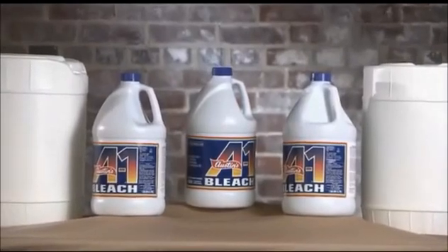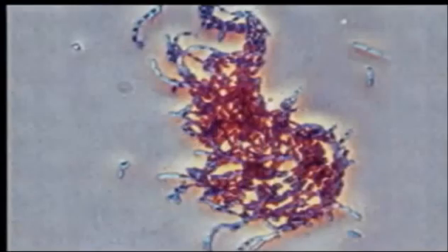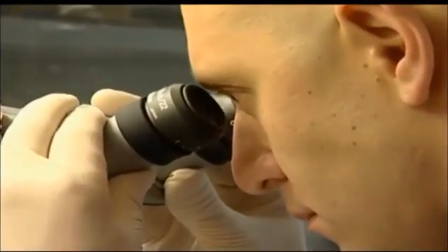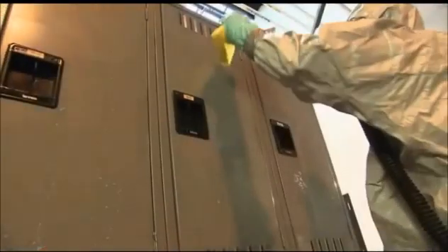Sodium hypochlorite, or common household bleach, is a liquid antimicrobial agent that is an effective sporicidal disinfectant against bacillus anthracis, or anthrax. Research has shown that when modified, a bleach solution is effective in achieving up to a six to seven log reduction in anthrax spores when applied